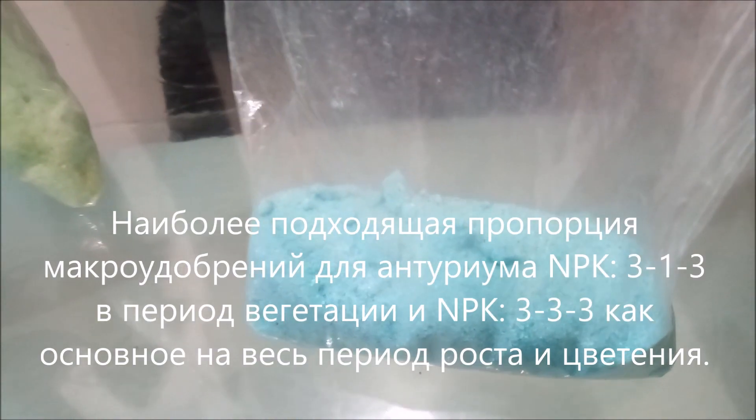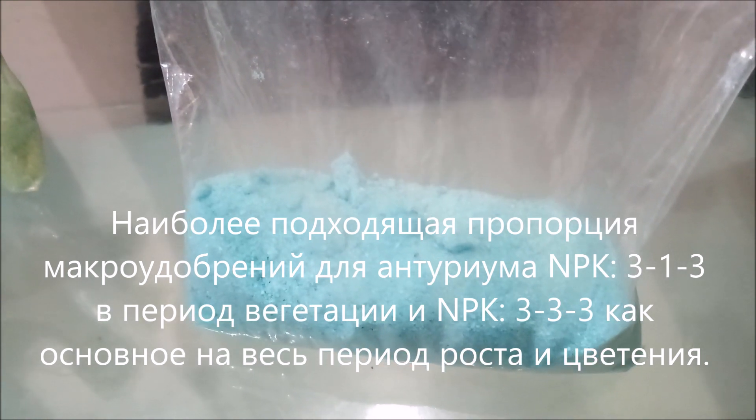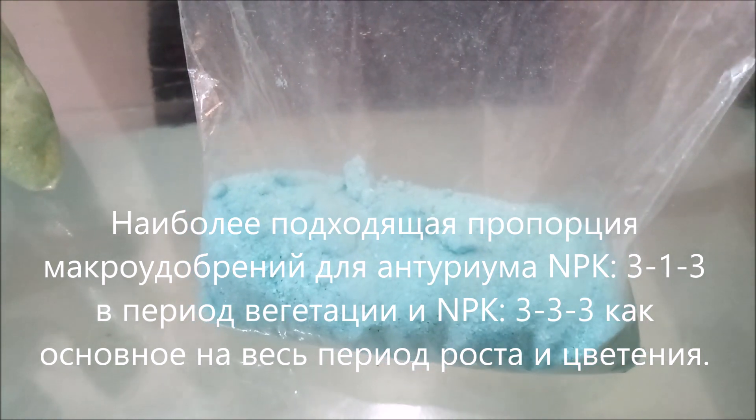The blue product is NPK 19-7-20: nitrogen-19, phosphorus-7, K2O-20, and magnesium-3.